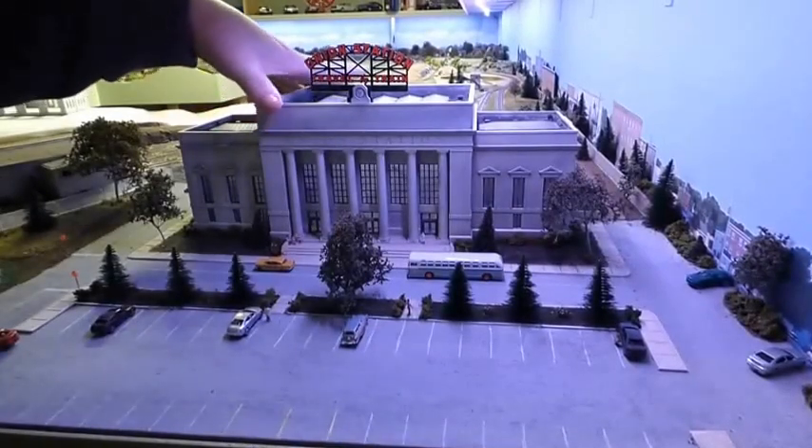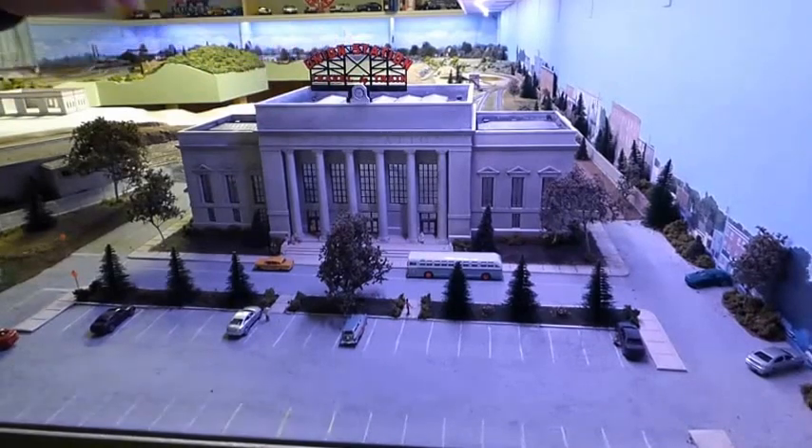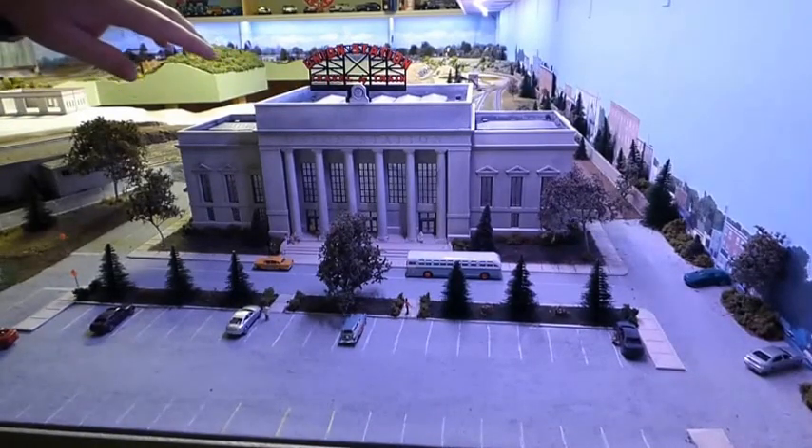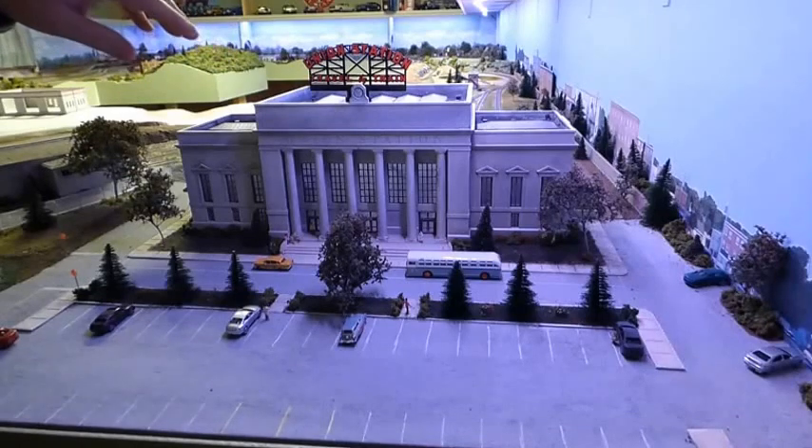Thanks for coming to watch my video again. I just wanted to give you a walk-around of what I've built — what I like and what I probably don't like so much.